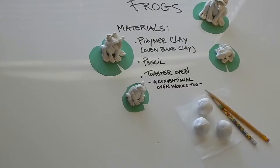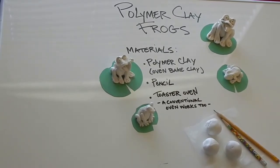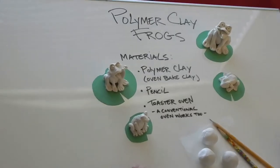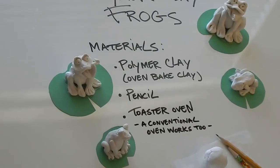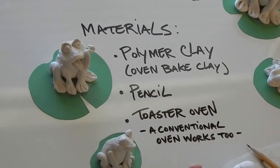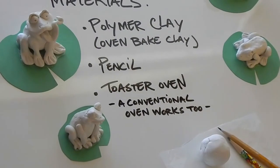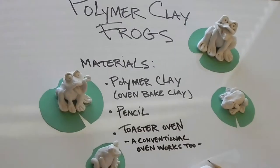Hey everybody, it's Leigh again with the Creative Aging Program from Arts Council OKC. Today we're going easy — since we've done a lot of drawing and faces for the first time last week, we're doing clay frogs. We're making polymer clay frogs, and the materials you'll need are polymer clay, a pencil, and a toaster oven or a conventional oven. I'll talk about baking instructions in a bit.